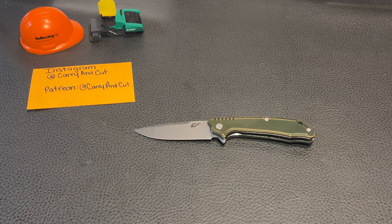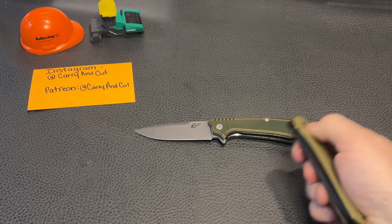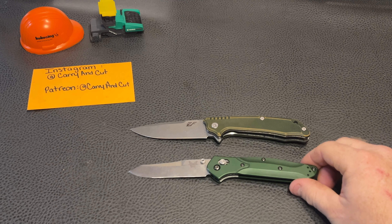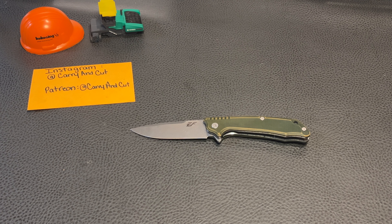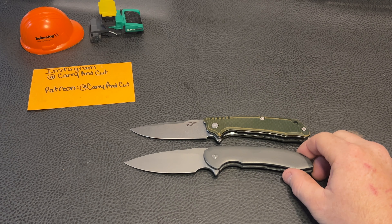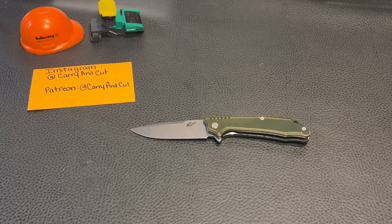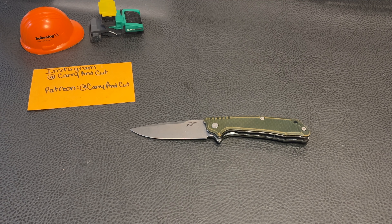Let's do some size comparisons. Against the Spyderco Elementum button lock — pretty much right in the same ballpark. Against the Benchmade Osborne 940 — pretty much right in the same ballpark there too. The Ferrum Forge Designs Alluris — pretty similar, though the blade sticks out a little further on the F&G pivot to pivot. And against our 500-subscriber giveaway knife, the Civivi button lock — it is going to be smaller than that one.